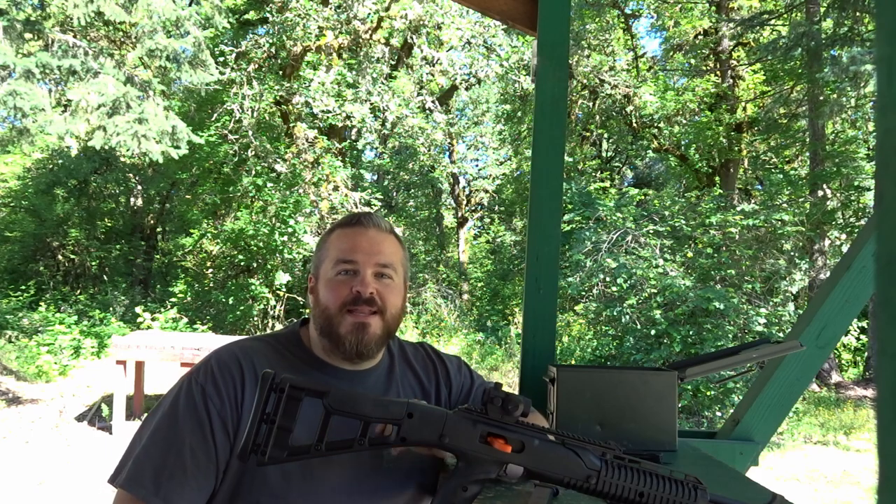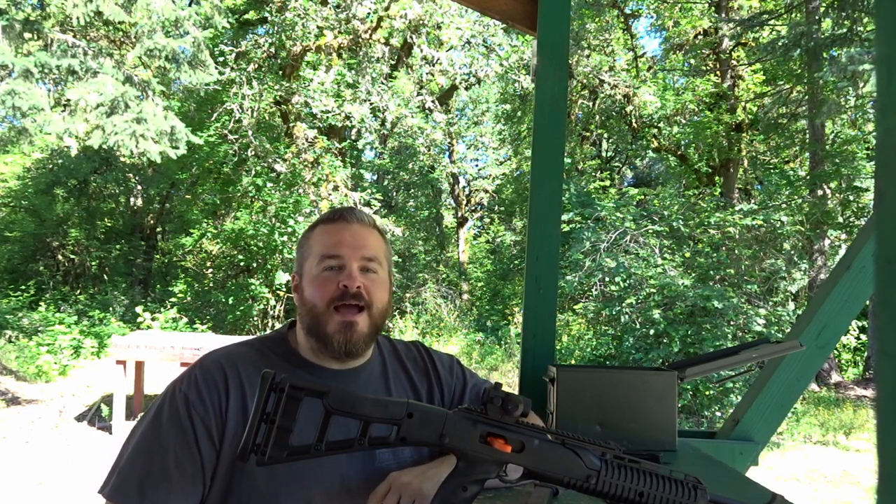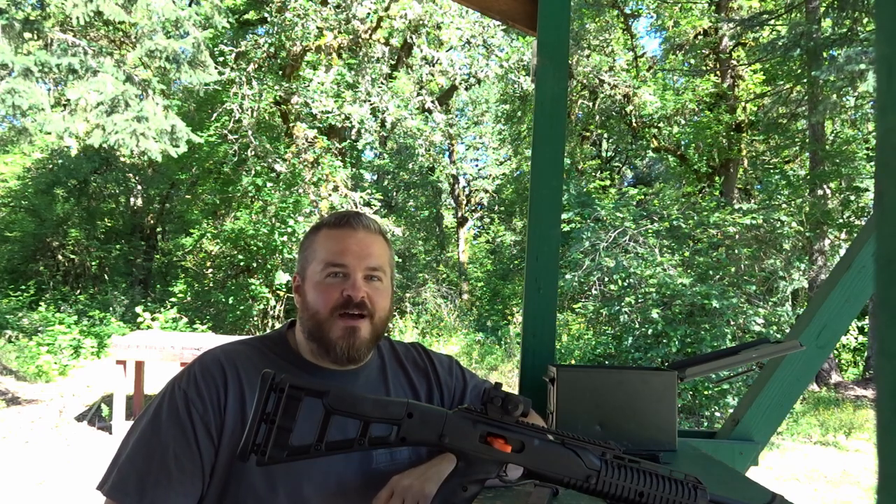What's up everybody? Welcome back to SheRideLive. My name is Joe. As you can see from the intro, we're taking another look at the High Point 995 TS.